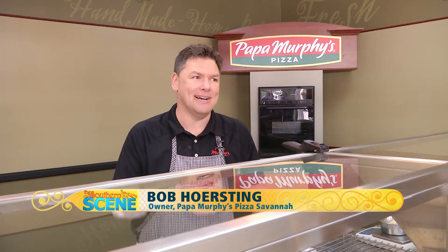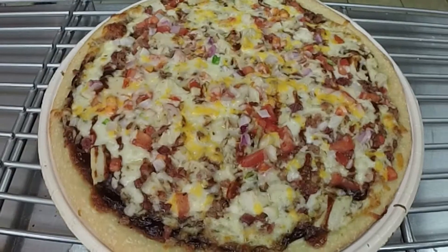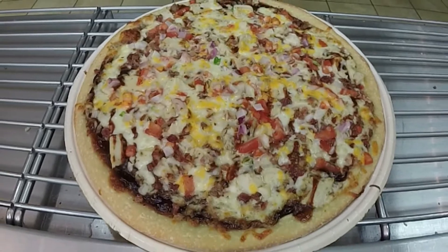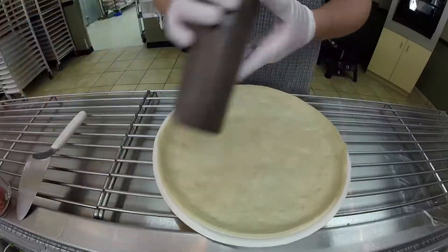Everything's better on a grill. Pizza cooks great in an oven, but it also cooks great on a grill. If you're looking for something different other than barbecue, hamburgers, or hot dogs, Papa Murphy's pizza cooks great on the grill. We'll make a barbecue chicken pizza — any of our pizzas cook great on the grill, but to keep with the grill theme, we'll do a barbecue chicken.